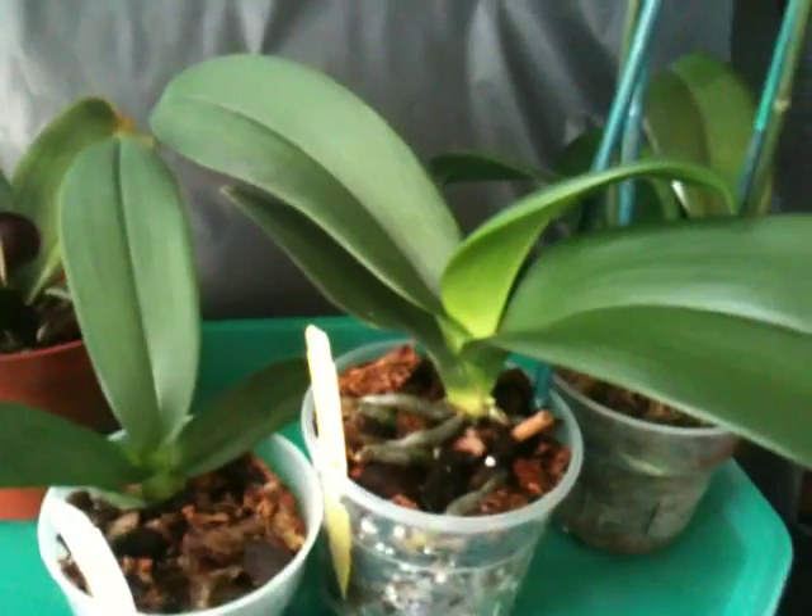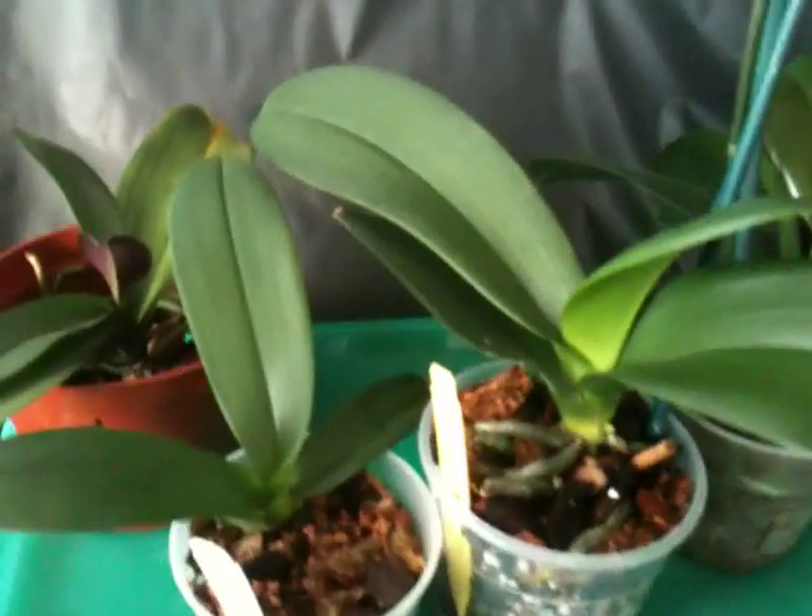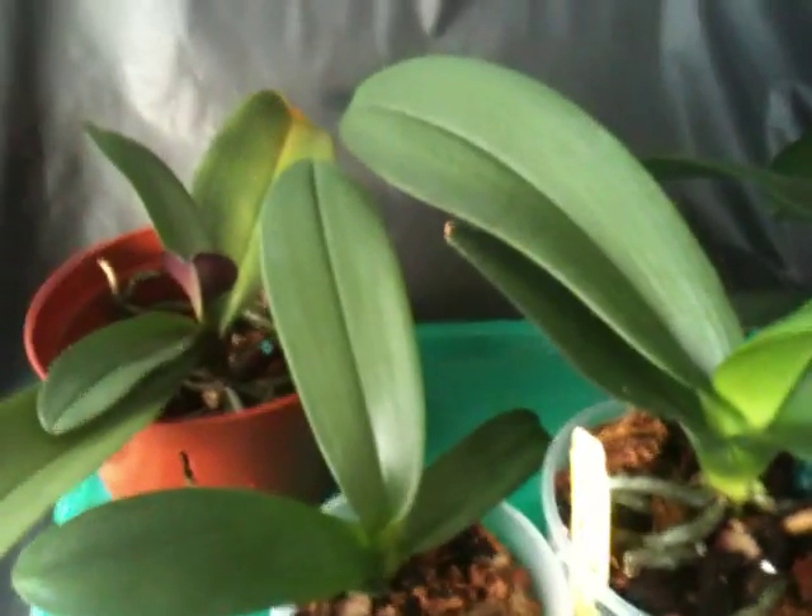I don't know if it's common, but I see a lot of them at the store where I used to buy plants sometimes. I don't go there as much anymore because now I'm getting my plants from the Orchid Society.